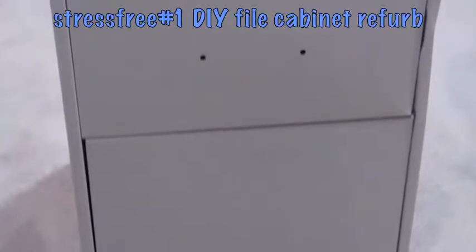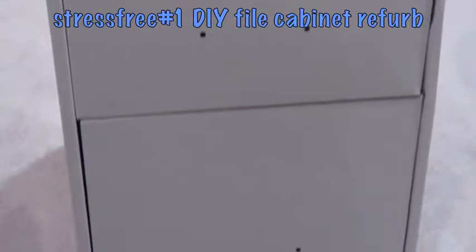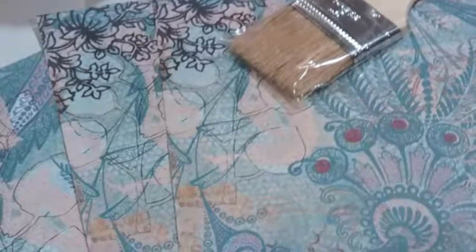I did a file cabinet rehab and I didn't want the regular gray file cabinet, so I bought some cardstock from Michaels, Mod Podge, and a paintbrush so that I can glue it on the surface.